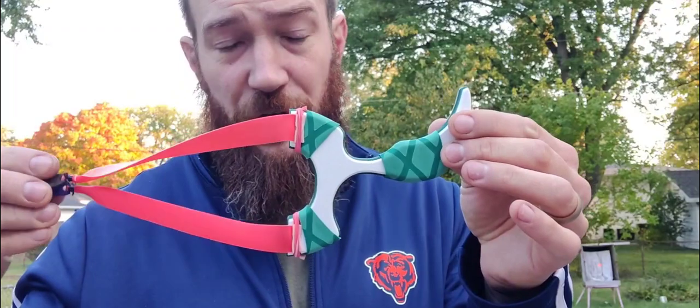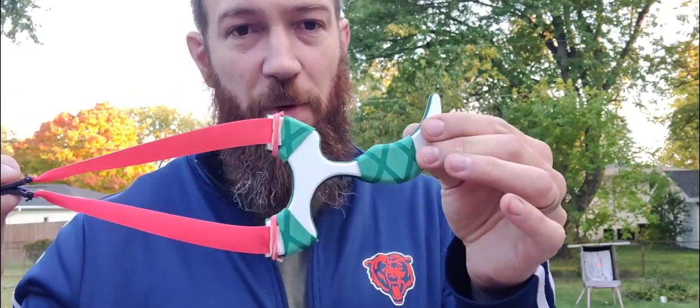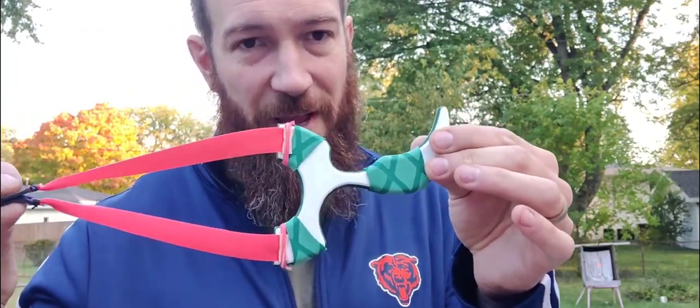These are available, or they will be available soon. Me and Josh are going to run a contest for a giveaway on these, so do be on the lookout for that.